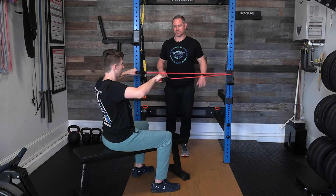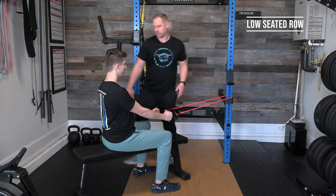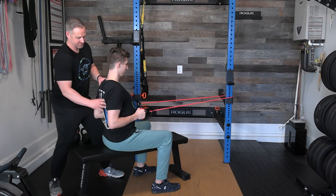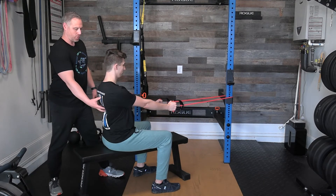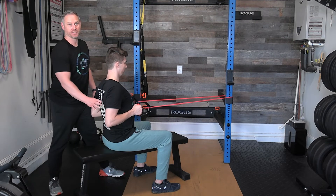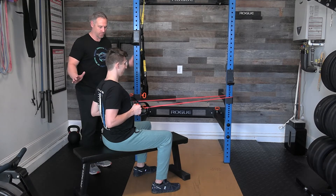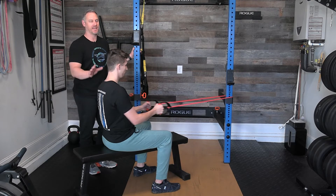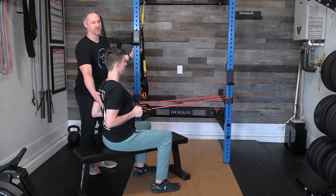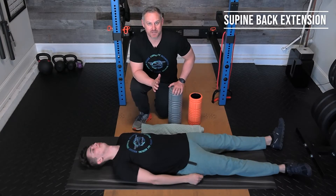For the lower seated row, the band goes lower. As Caleb pulls it back and squeezes, he's really going to focus on squeezing the lower trapezius muscles and squeezing his shoulder blades together. When he pulls back into full extension, he really squeezes. Do at least 10 repetitions, nice and steady, nice and slow — hold it at the back and really focus on those muscles. These muscles get really weak from sitting at computers.